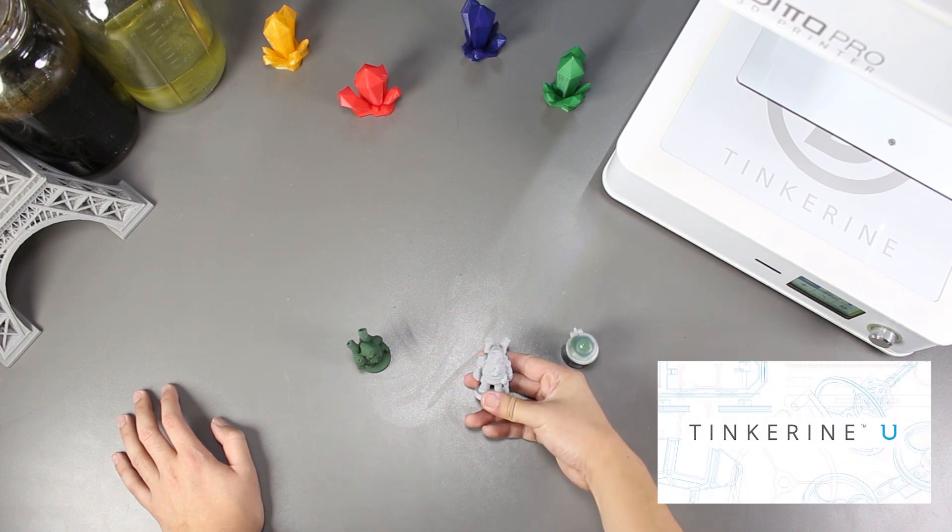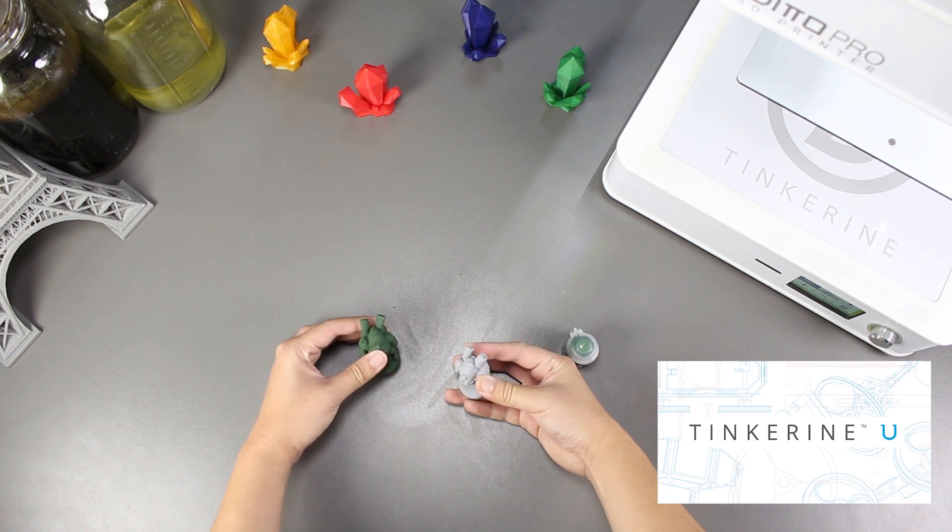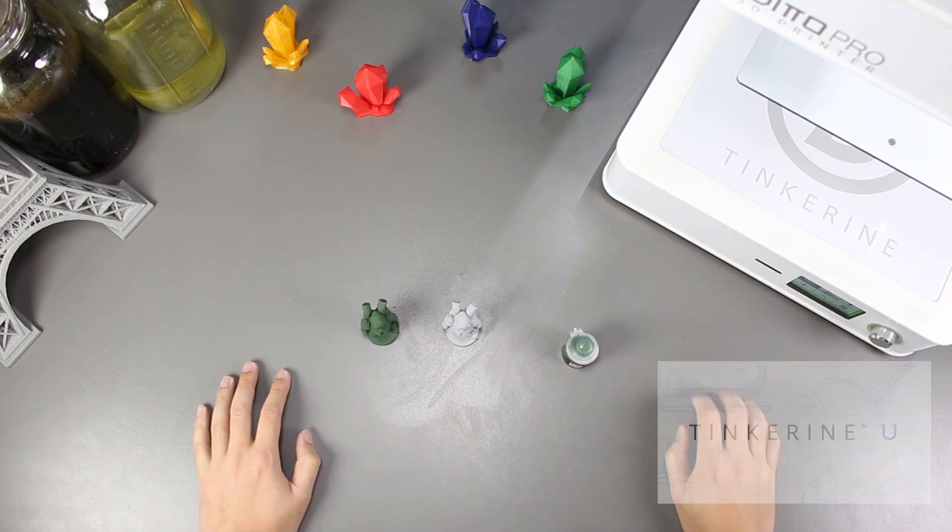Before I end, I just want to remind everyone about Tinkering U. The platform has a lot of teaching resources like 3D printing courses, STEAM challenges, and CAD tutorials. So be sure to check it out.